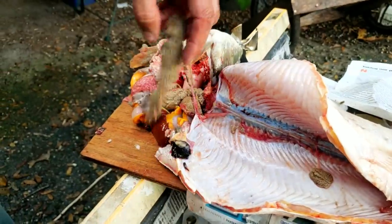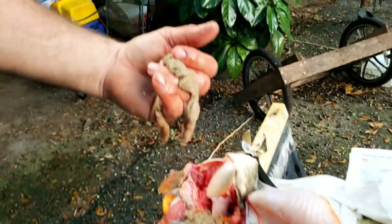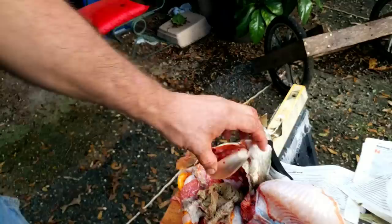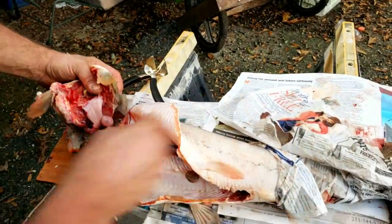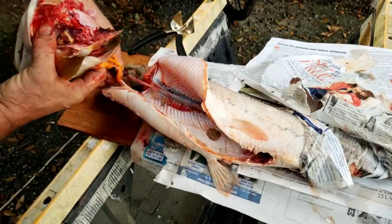I have never eaten it myself, but they say it's highly praised in Louisiana. Now at this point you want to get a water hose and clean it up a little bit.